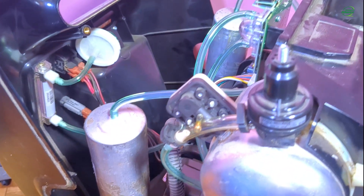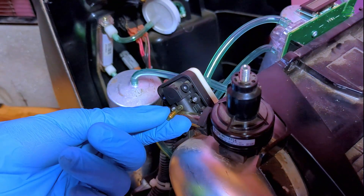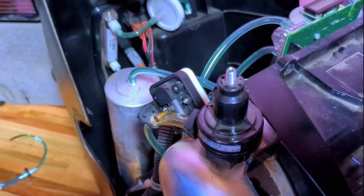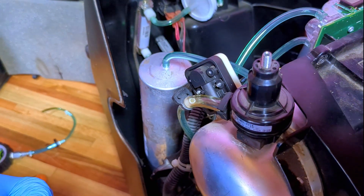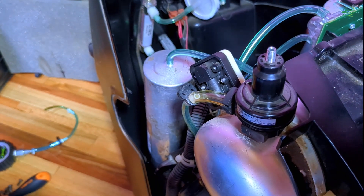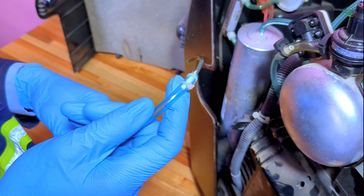For other models, this test point is located on a TFT. The test point is covered with a tubing cap, so before starting the test, you have to remove the tubing cap. Now I am going to remove the tubing cap. And then I will connect the tubing from the pressure gauge to the test point.